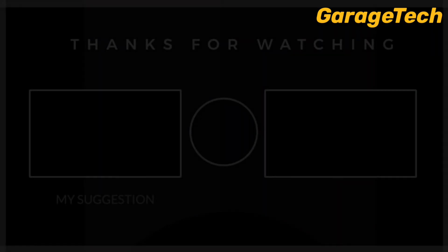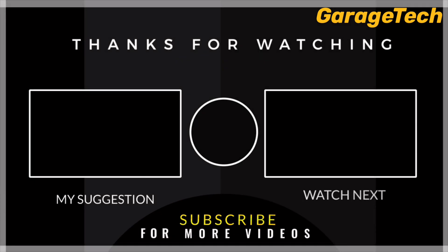Ok guys, that's it. Thank you for watching. As always, if you like these videos, give it a thumbs up, hit subscribe, and I'll catch you on the next one. Take care.